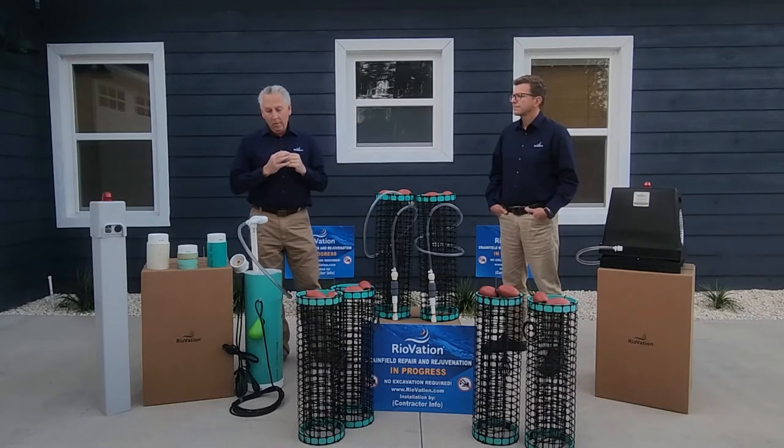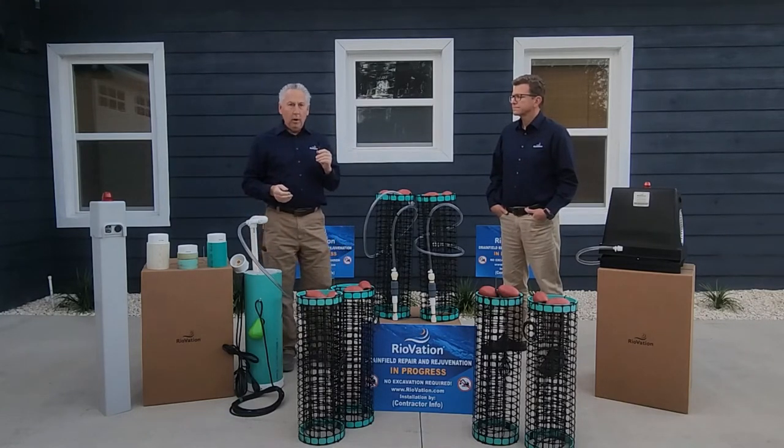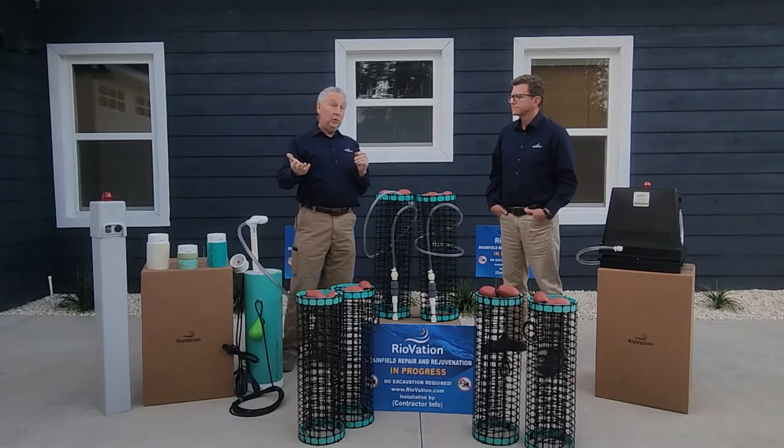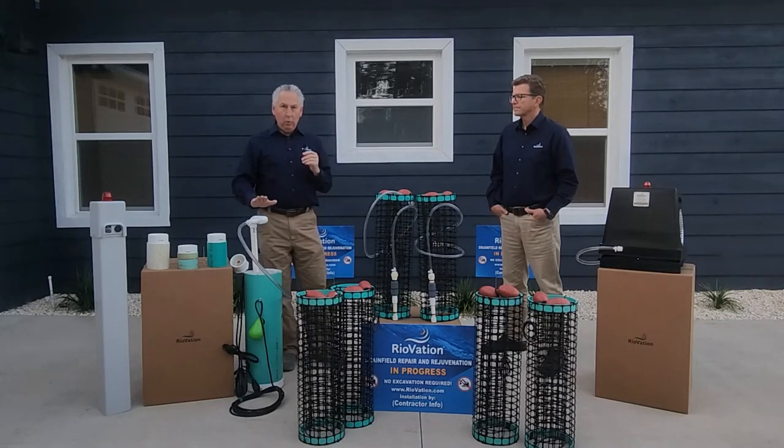If you've got a drain field so impacted that they can't even flush — it's surfacing or backing up into the house — typically your solution is to dig up the yard and put a new drain field in. That's a good option if that's the only option, but we're finding great success using our filter pump vault.